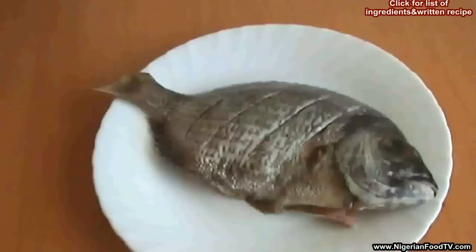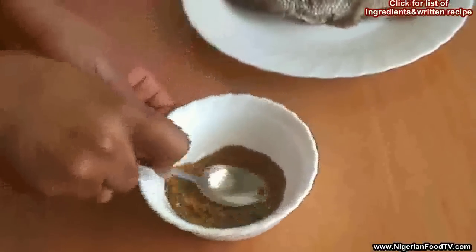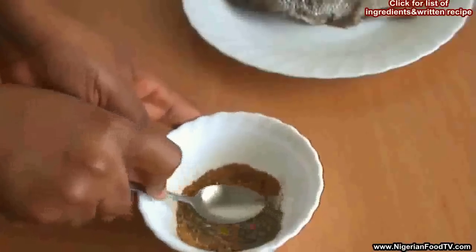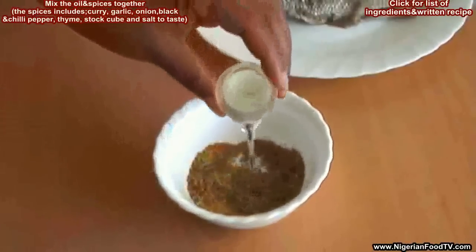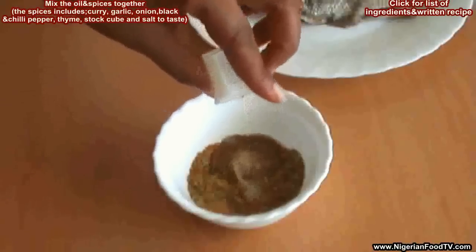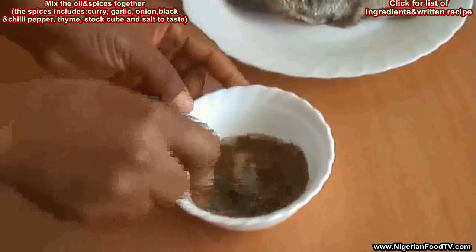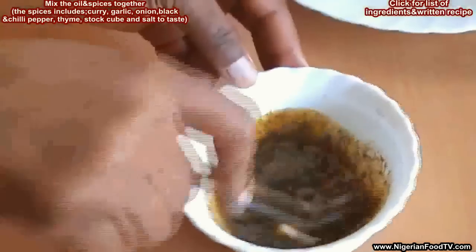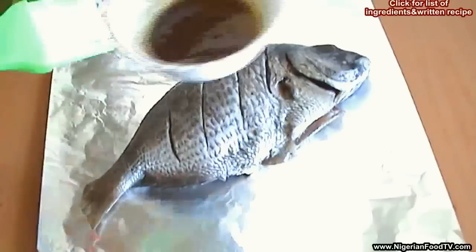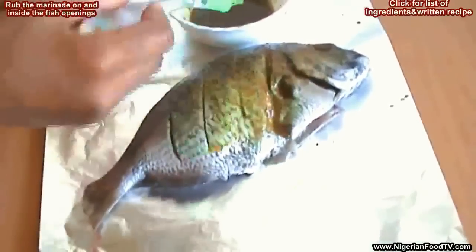Set the fish aside and prepare the marinade by adding the oil into the mixed spices. For the mixed spices, I'm using black pepper, garlic and onion powder, crushed stock cubes, thyme, a little chili pepper, and salt to taste. Sometimes I add crushed kuli kuli and ginger for a nutty and tingling taste, but I won't be doing that today. Mix well and then rub the marinade on and inside the fish, making sure that the fish is well covered in the marinade.